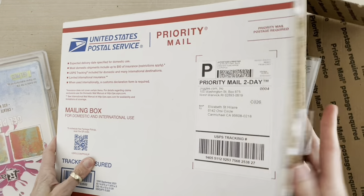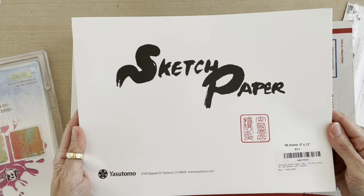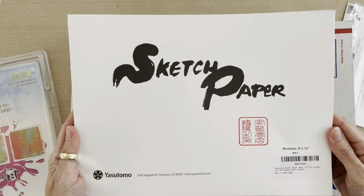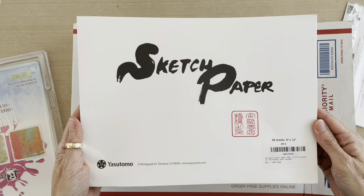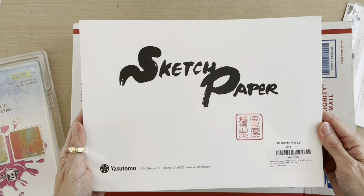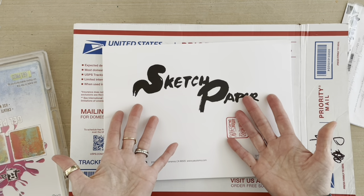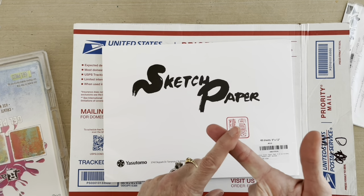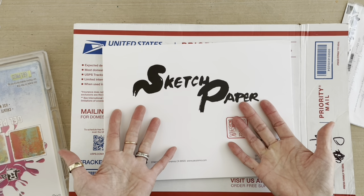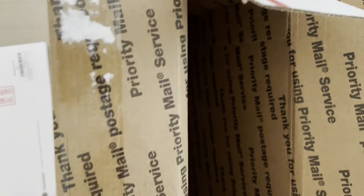Next up is a pad of my favorite rice paper — my 9x12 sheets, 48 sheets of rice paper. This is also now stocked by Joggles; Barb has added this to their inventory just because I love it so much and to make ordering easier. Now when you order your 9x11 gel plate and your 9x12 stencils, you can get your rice paper from the same place and put it all in one box.